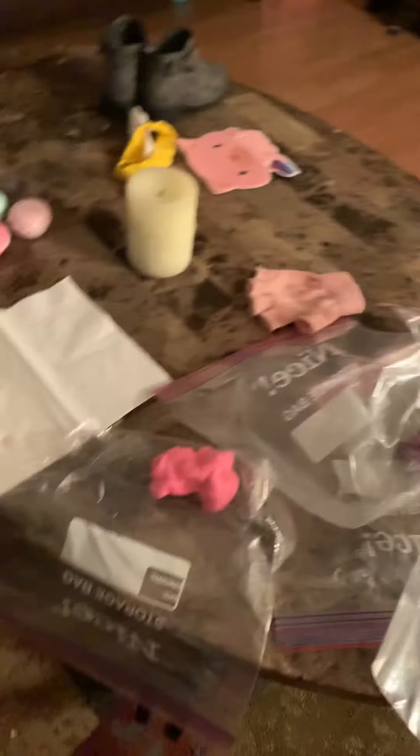These are all my slimes — I got a lot! We're gonna be checking out this strawberry jam slime first. I want to see if this is still good or if it's bad, so we're gonna try this first.